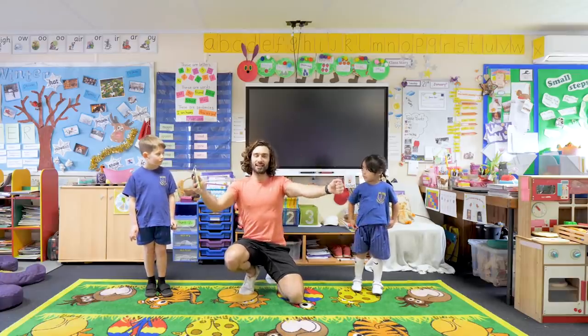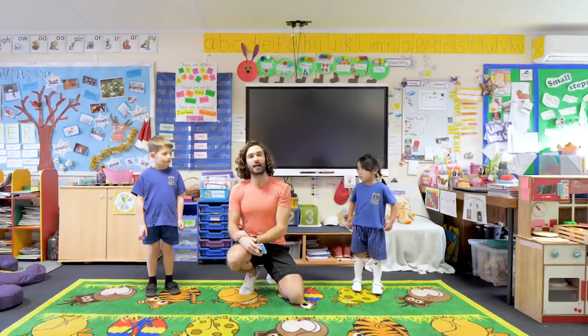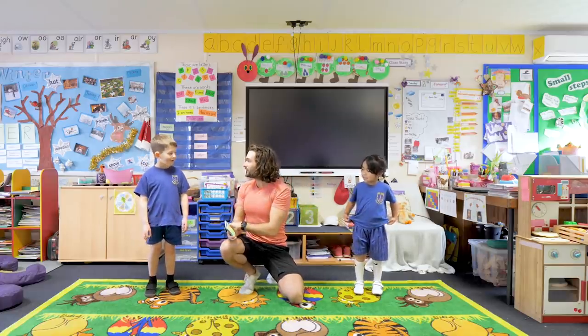Welcome back to The Body Coach TV. I am Joe, The Body Coach, and I am doing another Five Alive five-minute workout. I am so happy that I am not doing it on my own because I have got two special friends - I have got Jessie and Noah. Are you ready for a workout?